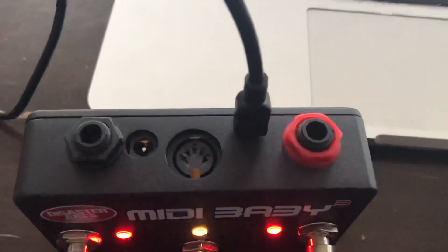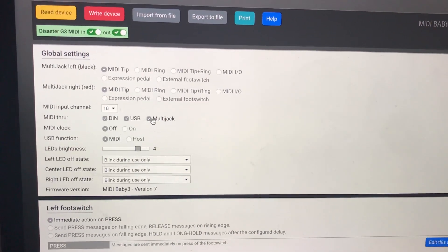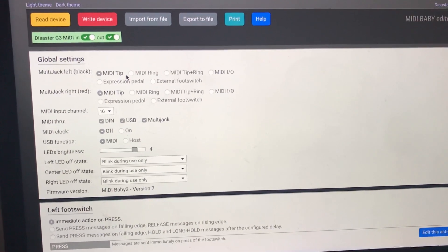MIDI Baby has two multi jacks that you can use to connect other MIDI-enabled pedals or other MIDI controllers. One of them also has MIDI through, which is great. You can select what you want there — there are tons of different options.